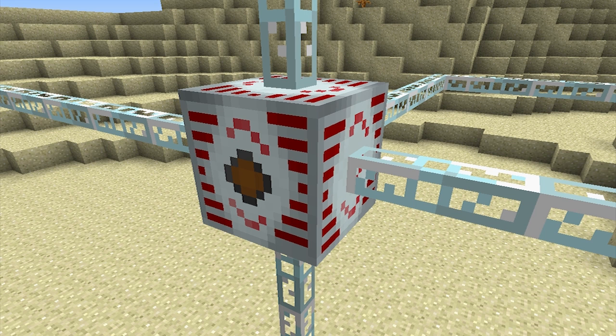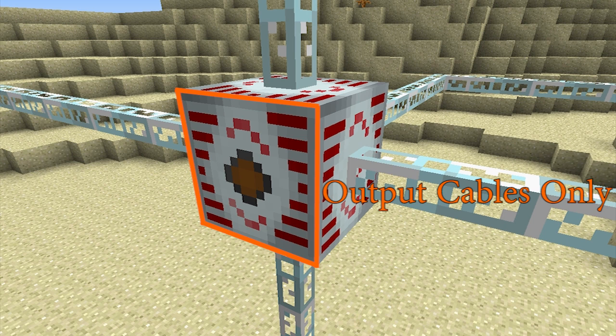The MFSU will accept power input through cables connected to any one of five input faces. You'll notice that one of the sides has a brown dot on it — this side is reserved for energy output only, and connecting an input cable to it won't do anything at all.